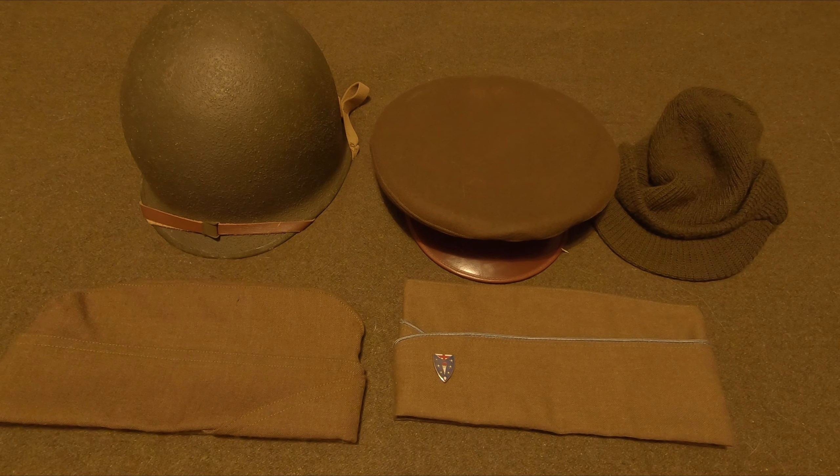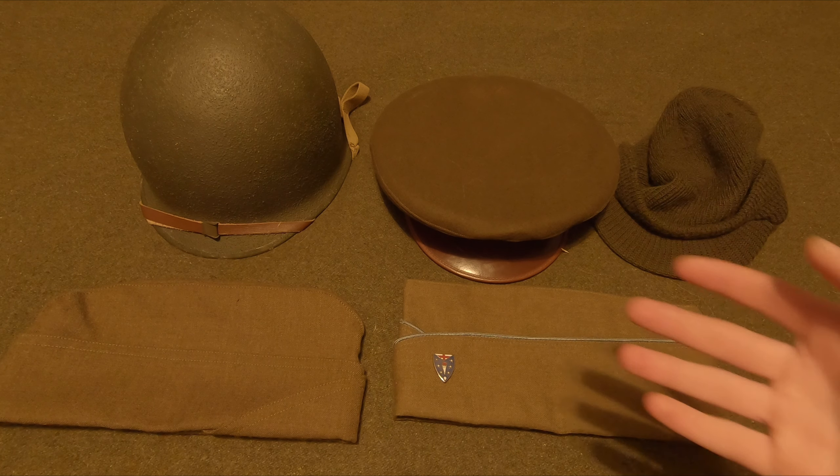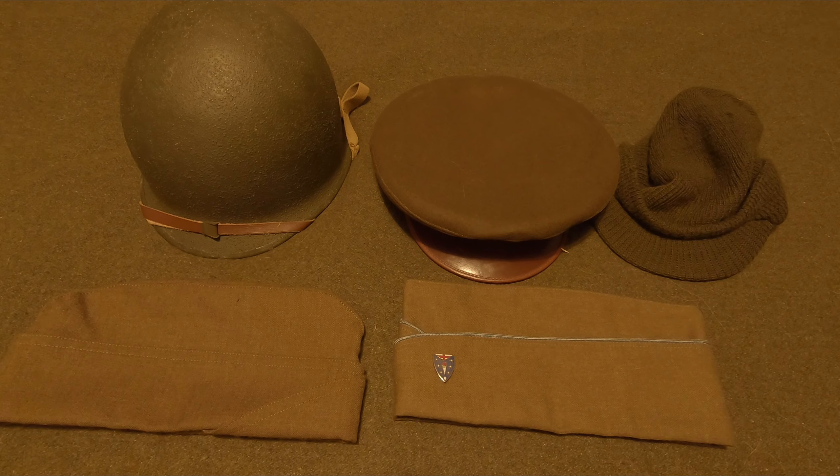Hey guys, it's reenactment day and this is going to be episode 4 of GI Reenacting 101. We have some of the headwear that could be worn through the war. I'm going to apologize if the audio quality is terrible and echoey because I'm in a room with hardwood floors instead of carpet, and if you hear barking in the background that's my dog, so just ignore that.